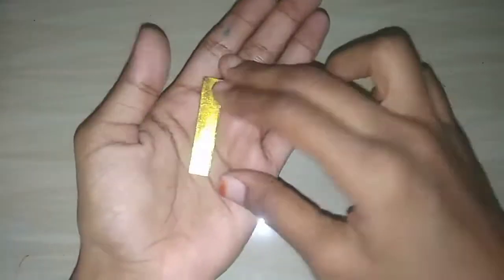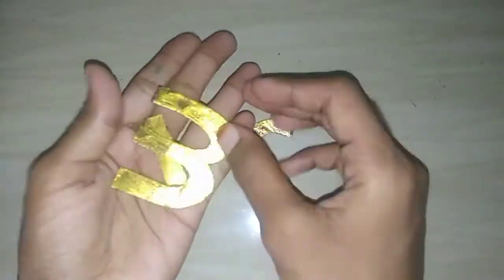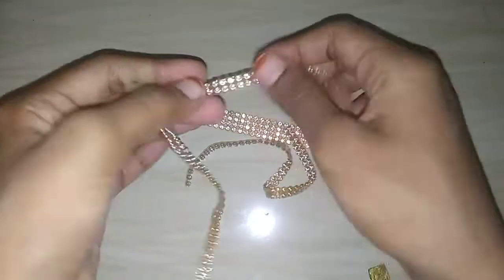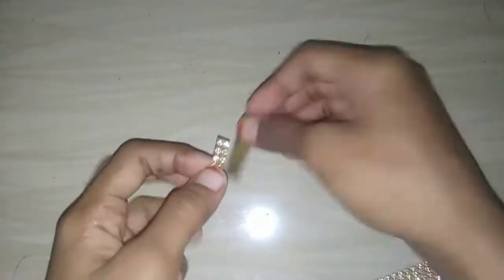Now we will add this. Now let's see — we will add a golden shine. Next, I am going to add a golden stone laser.